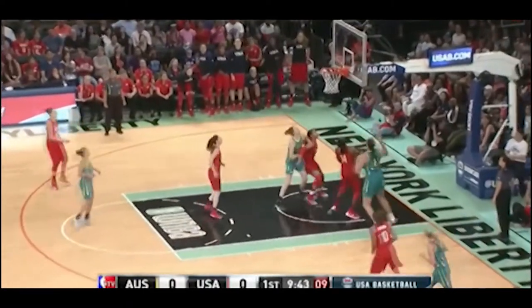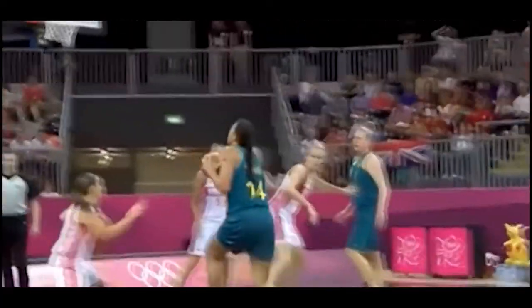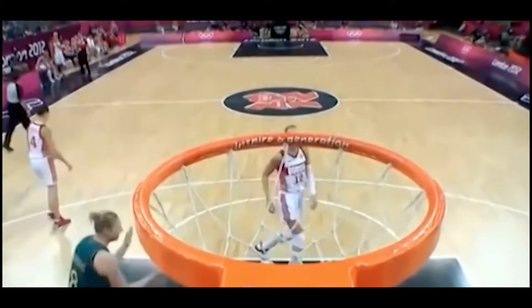There she averaged 16 points, 8 rebounds, and 2.5 blocks per game. However, she returned overseas, playing in China the last few years where she put up some ridiculous numbers. She was also the first woman to dunk at the Olympics, and she's expected to make her return to the Dallas Wings in 2018 and wreak havoc on the WNBA.